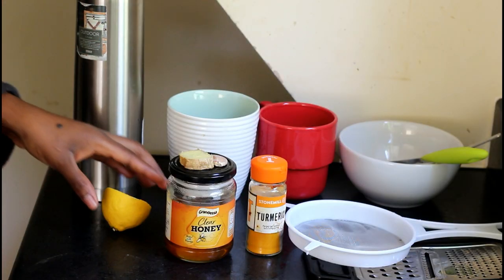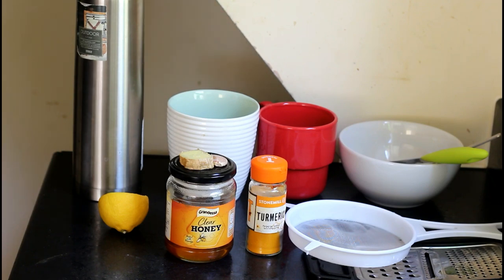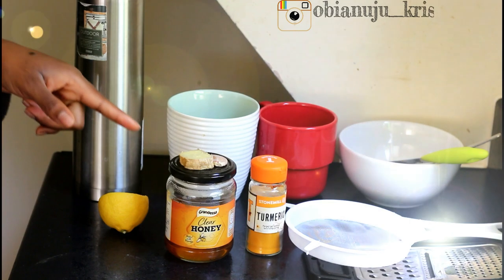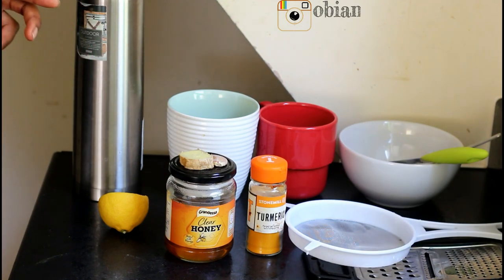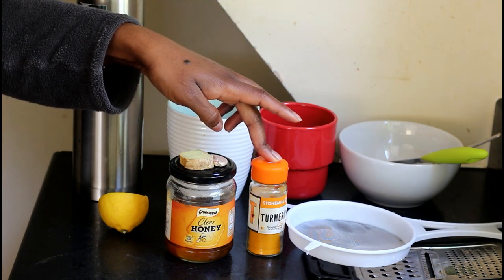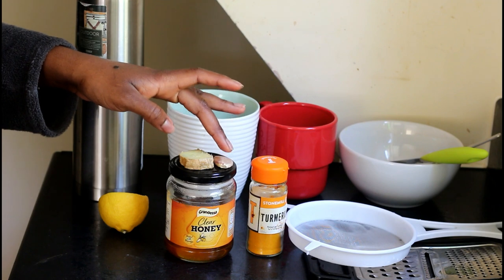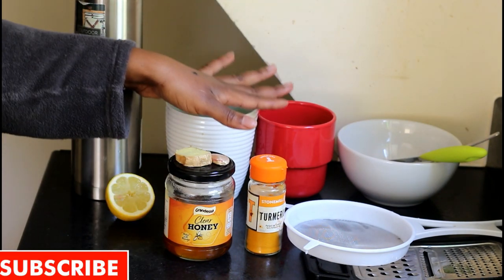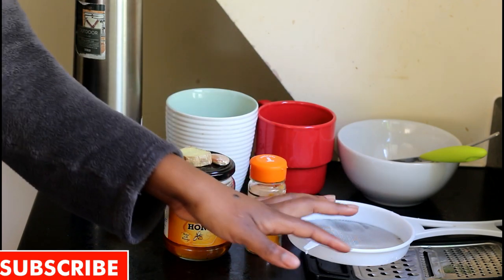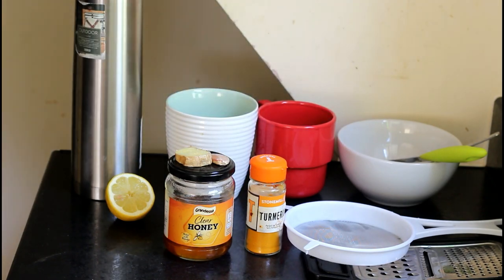I have half a lemon, and as you guys know, lemon is good for boosting the immune system. I have ginger — ginger has powerful medicinal properties, it's anti-inflammatory, and it helps to reduce muscle pain and soreness. I have turmeric — turmeric is a pain reliever and contains anti-inflammatory properties. I have garlic. Then I have two mugs, a sieve, a grater, a spoon, and a knife.